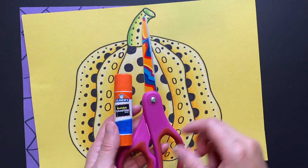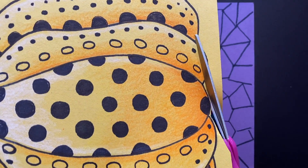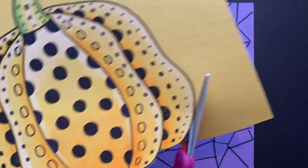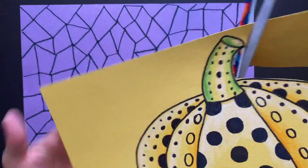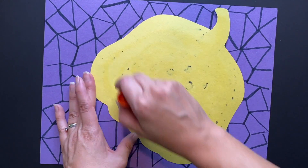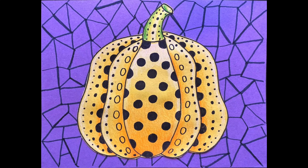Once you have finished your background, get your scissors and a glue stick. You are going to carefully cut out your pumpkin. Now it's time to glue that beautiful pumpkin onto your geometric background. Press down nice and firm, and voilà — you have created a beautiful Yayoi Kusama inspired pumpkin.